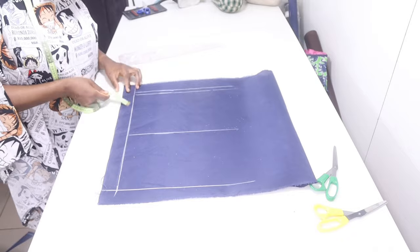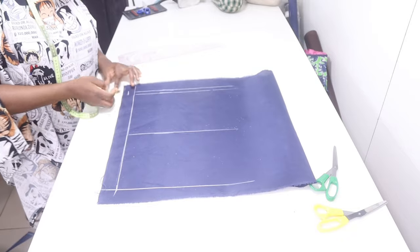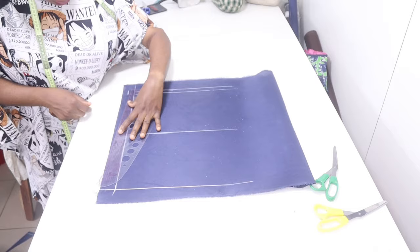On the waistline, you go in by half inch, then you blend it back this way.